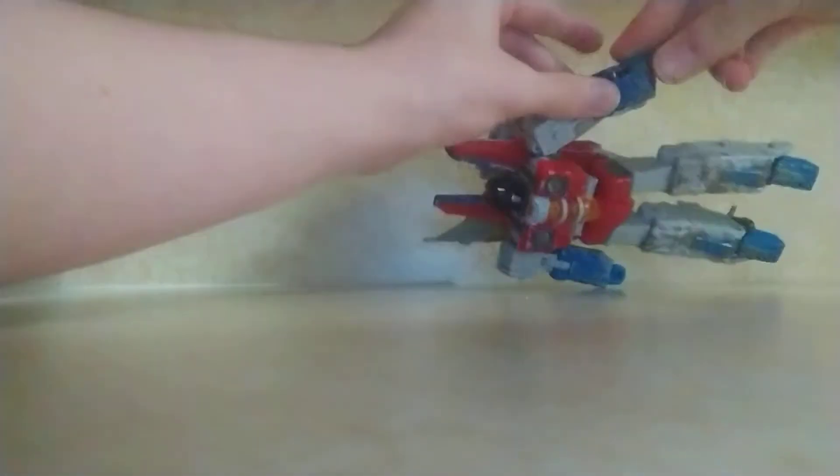Let's get on to the articulation. There's a ball joint at the head — it's more like a swivel, and you can look up and down and rotate around, as long as you can rotate and move in and out. Bicep swivel. Bend at the elbow. Wrist swivel. Waist swivel.